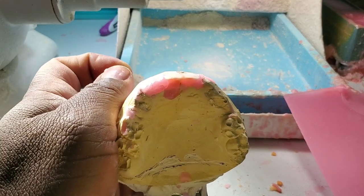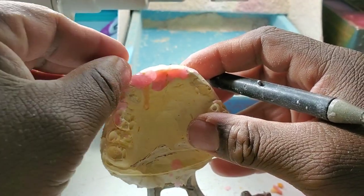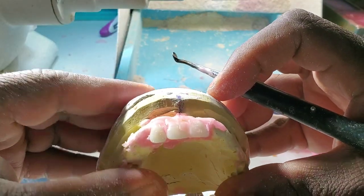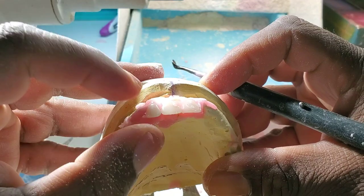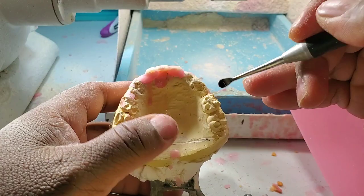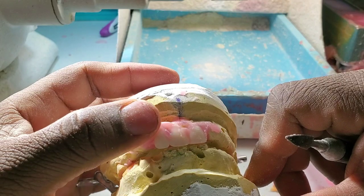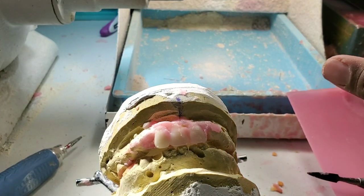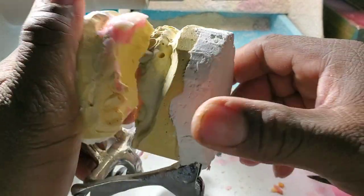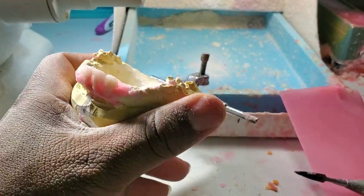You continue with the next tooth, your laterals. Either you want them straight or you want them to look more natural. I like my setups to look more natural. So what I do here is grind all the teeth out so I can continue putting every tooth into this top denture.